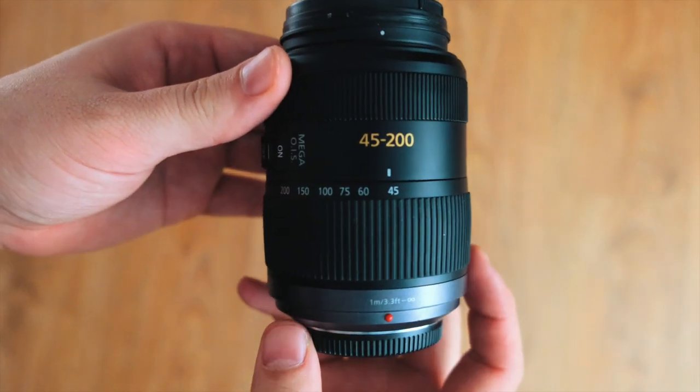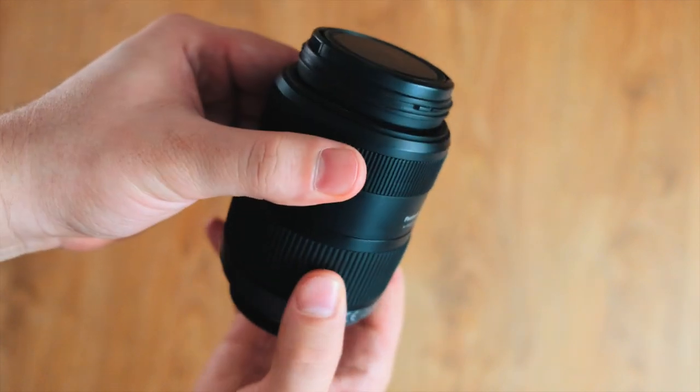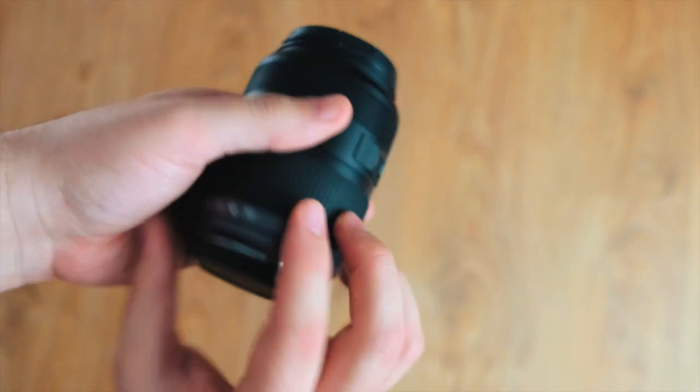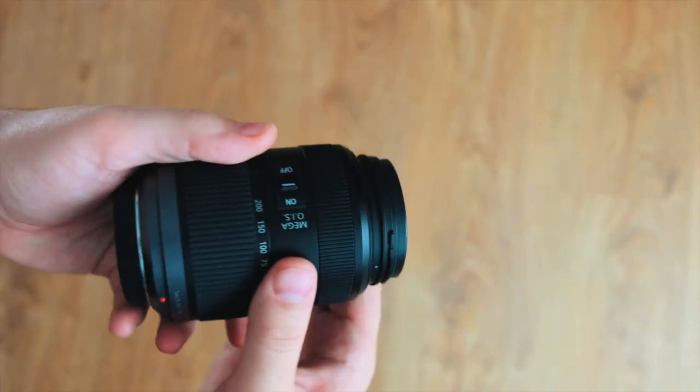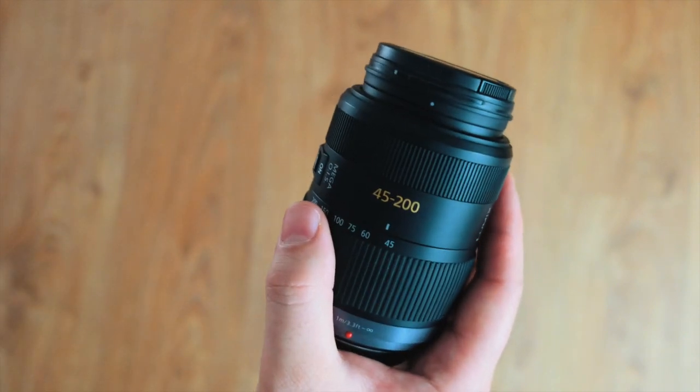This is probably the cheapest lens I own — the 45-200 by Panasonic. It's not that sharp and it's not that fast, but it gets those shots in those awkward times when you need it. I'd recommend picking something like this if you don't generally use zoom lenses.